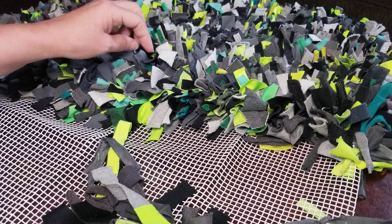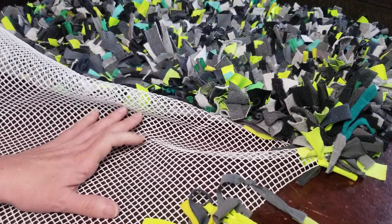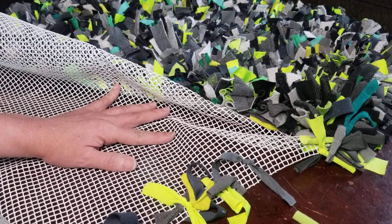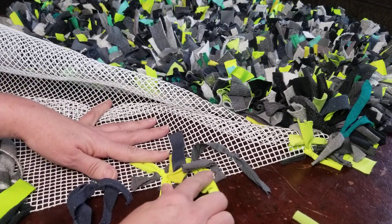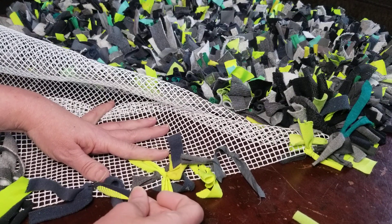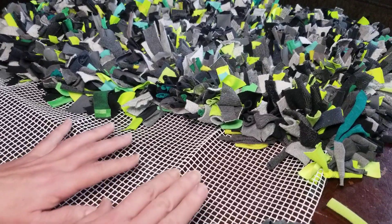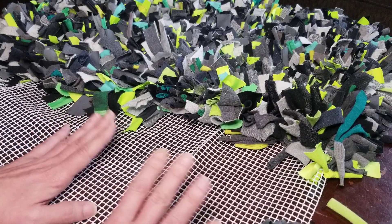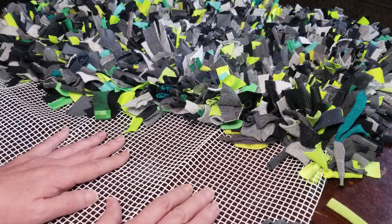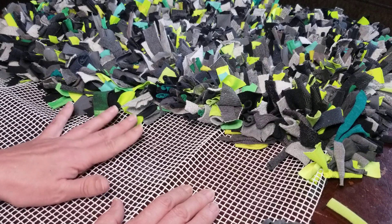It's a simple project but time-consuming. If you accidentally make strips that are too short or ones that don't look right in your rug, just use the short ones over on the edges. The more holes you fill, the denser your rug will be and the more strips you'll need. The fewer holes you fill, the less dense it will be.